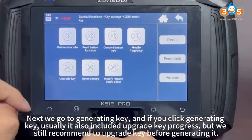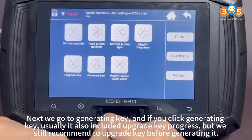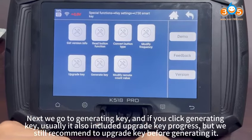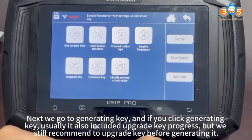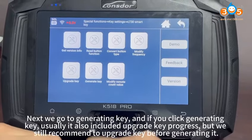Upgrade successful. Next, we go to Generating Key. If you click Generating Key, it usually also includes an upgrade progress, but we still recommend upgrading the key before generating it.